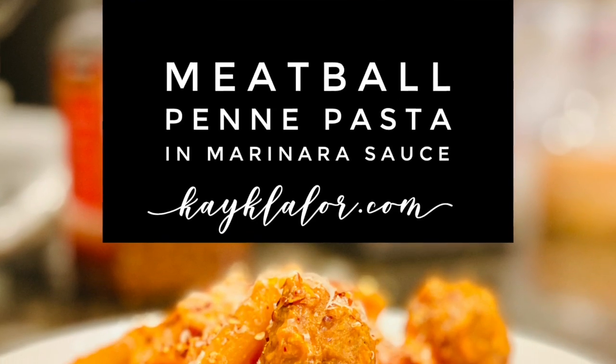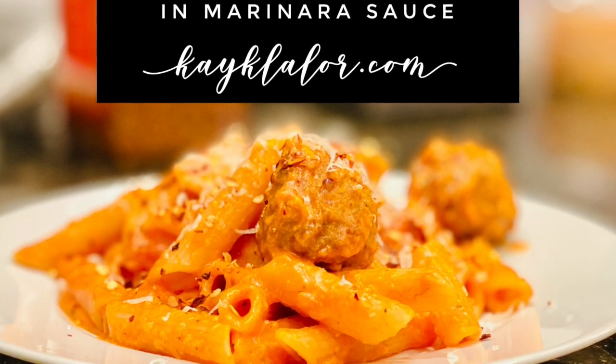Hi you guys, how are you guys doing today? So today we're going to be talking about how to make meatball penna pasta and marinara sauce.